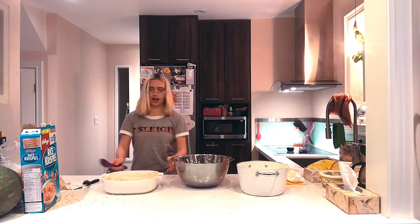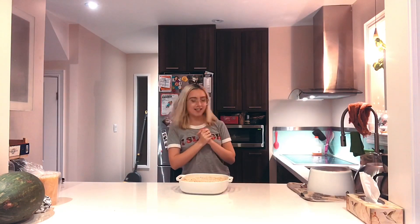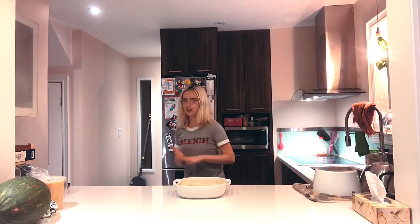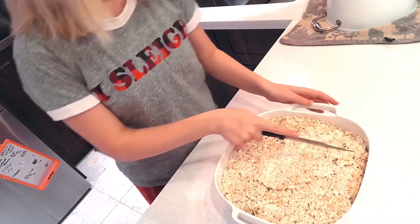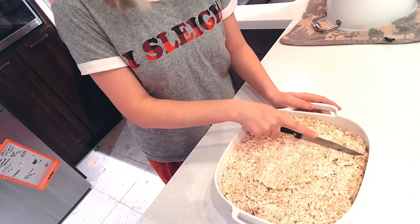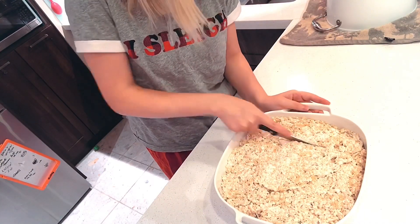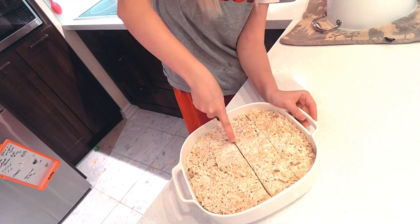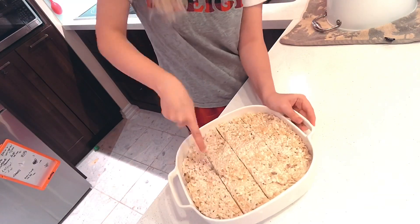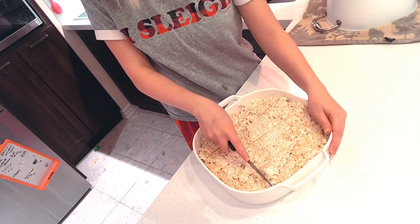We're just gonna allow this to harden. Here's what it looks like. I honestly wish making these was as easy as the cleanup. I let it cool down and now I'm going to slice it into bars — let's just slice down here, making four rows.